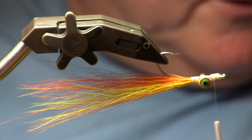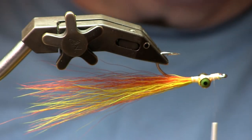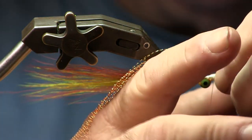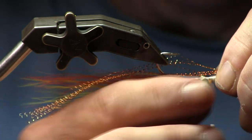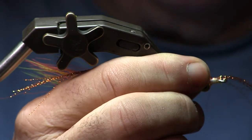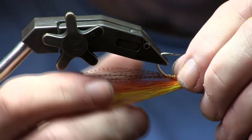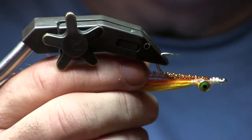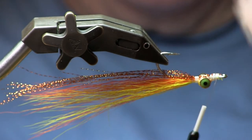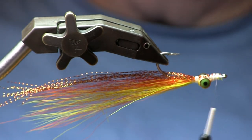Now I will take my flash — in this case it's going to be a mixture of gold and copper crystal flash. You can use any flash you like, but this pattern does call for copper or gold flash. I use both. I put it halfway over the hook and tie it down at the halfway point on top of the hook, but on one side of the hook point. Then I fold it back on the other side of the hook bend, wrap it down, and make a couple wraps behind the dumbbell eye just to keep it in line and on top of the fly. That acts as a lateral line and gives it some flash within the fly.